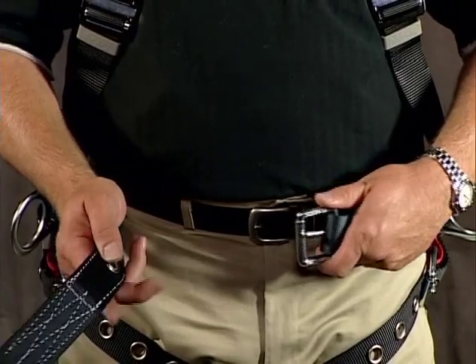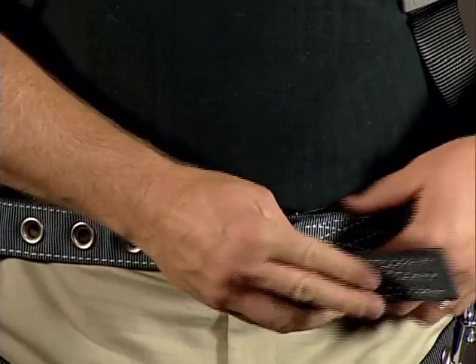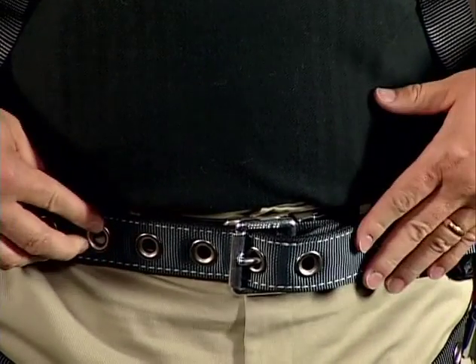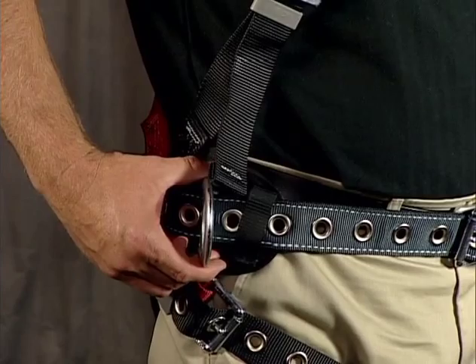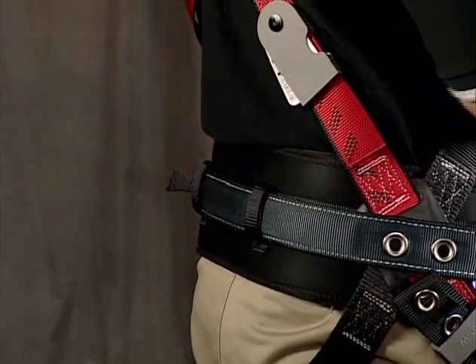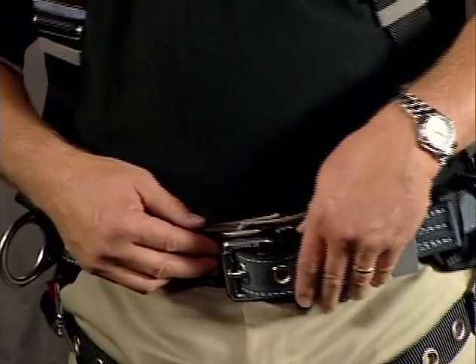Some of the MSA harnesses incorporate a waist belt. The waist belt is typically a tongue-buckle connection that you want to make sure is snug. These waist belts are designed with hip D-rings, which are only for positioning and not rated for fall arrest. The belt also has gaps in the back so that you can accommodate your tool bags onto the harness without needing a separate support system.